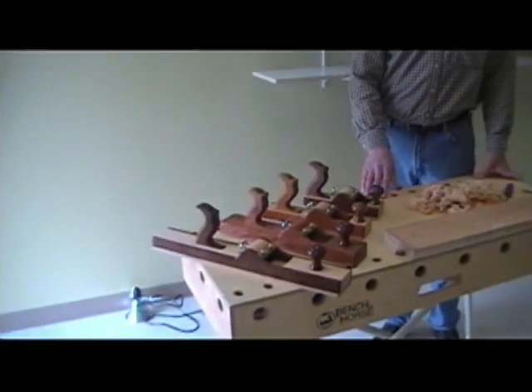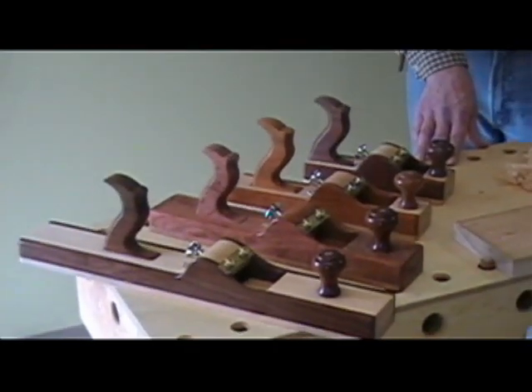Hi, I'm Gary Bloom, owner of Bloom Tool Company. Today I'd like to show you the Bloom Plane and discuss its various features and give a little demonstration of its use.